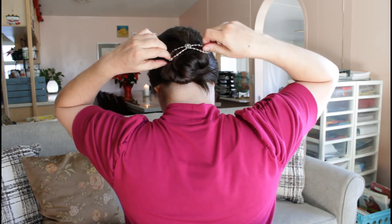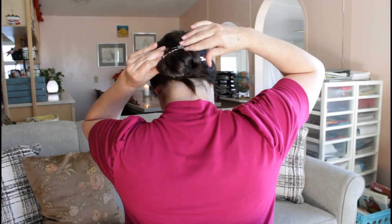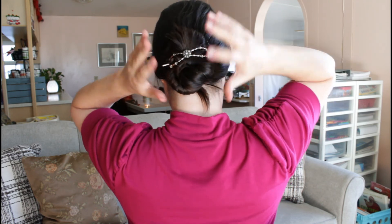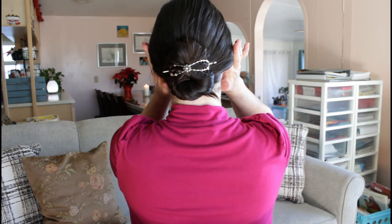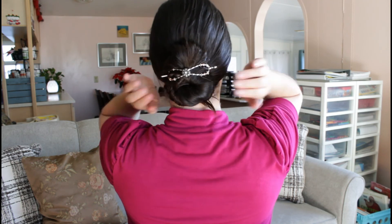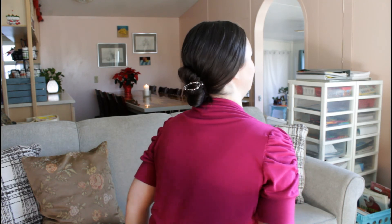Same thing as with the braid — I just tuck in the Flexi Clip, starting on one side, going underneath, catching some of the hair next to the scalp, and going out through the other side. I hope you guys really enjoyed this video of super easy hairstyles for the busy mom that look really elegant. I hope to see your comments in the comment section below, and thank you guys so much. Bye.